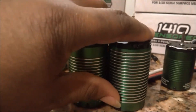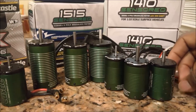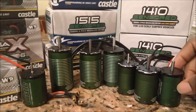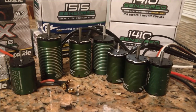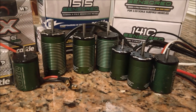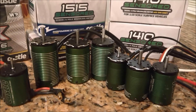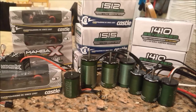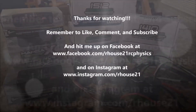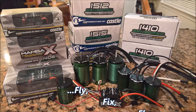Stay tuned - in the very near future you're going to see run videos with these different motors in a variety of applications. We're going to put these guys through the ringer and see how the new sensored motors compare to their sensorless counterparts and whether it's worth an upgrade. I hope you find it entertaining and informative. As always, remember the mantra: fly it, fix it, break it, fix it, and do it all over again. ARHouse21 signing out - peace!